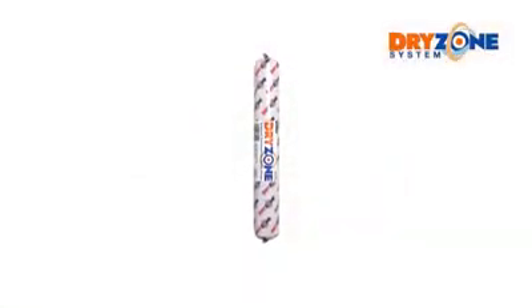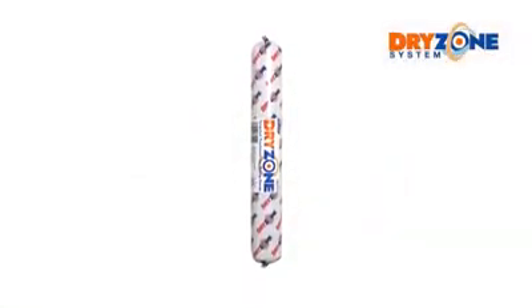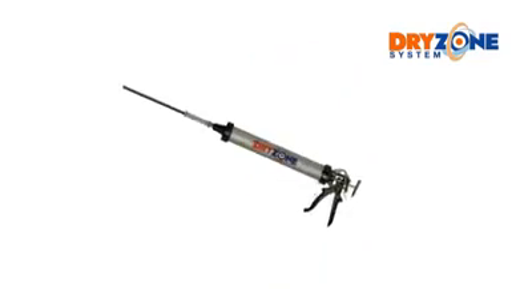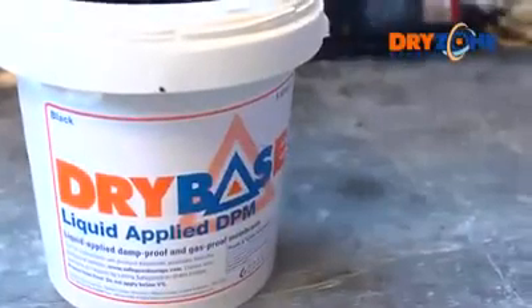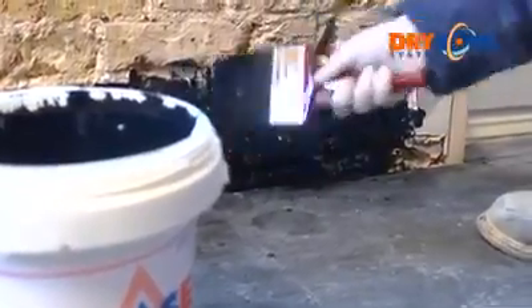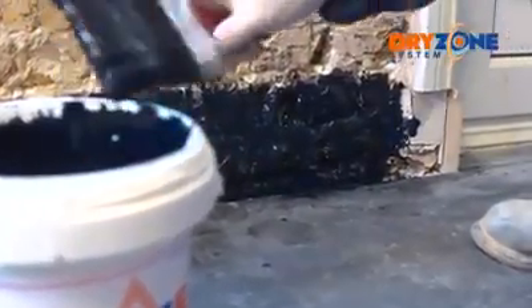For treating large areas, there's a Dry Zone 600 millilitre cream available. The 600 millilitre foil cartridge requires a special injection gun. Apply two coats of Dry Base liquid applied DPM to the lower portion of the wall, below the Dry Zone injection line.